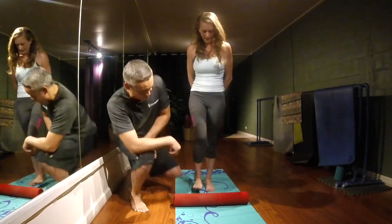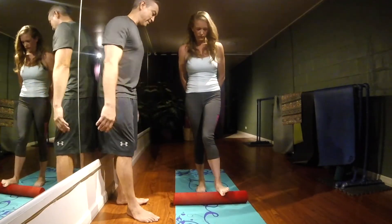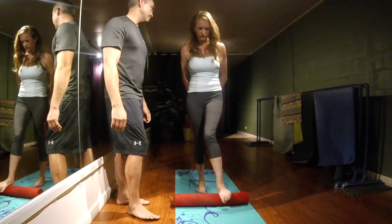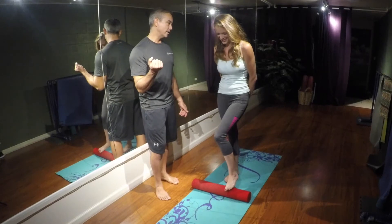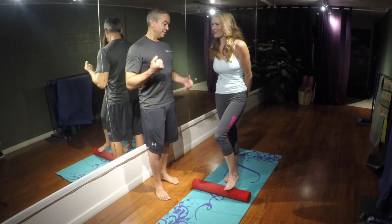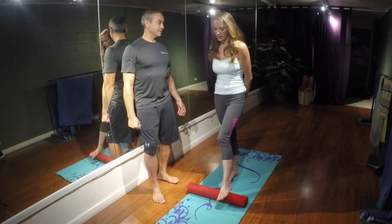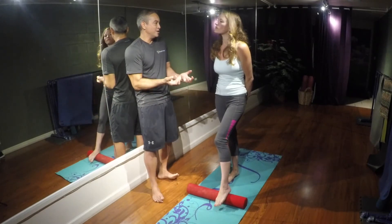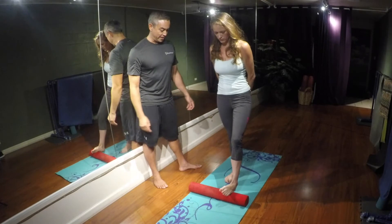Now let's switch to your left leg — angle it in, press back and forth. Does it feel more tender or less tender than the other side? It feels more tender. You must be right-handed. Yes — and left-footed. You're right dominant, so you use it more. Your left has more tension. Get the outer arch back and forth.